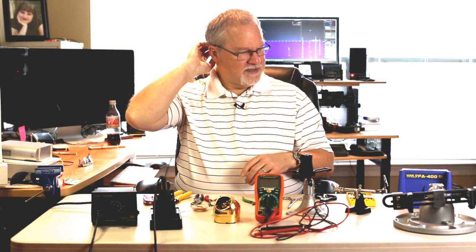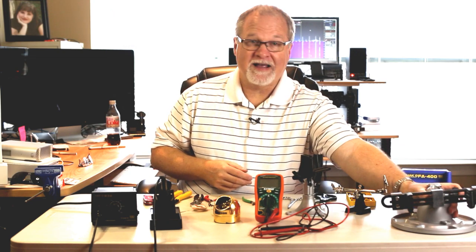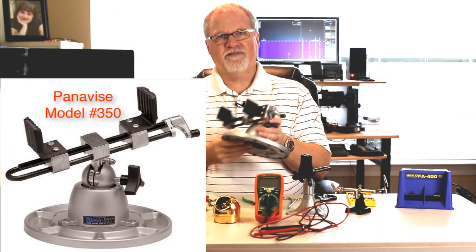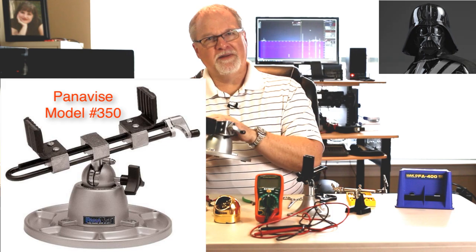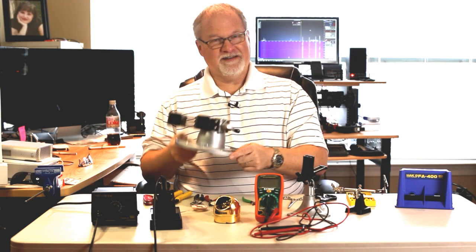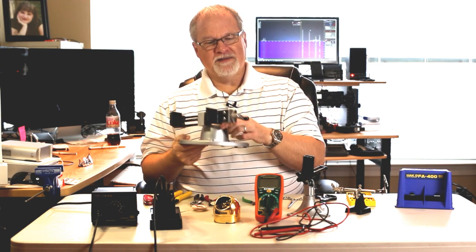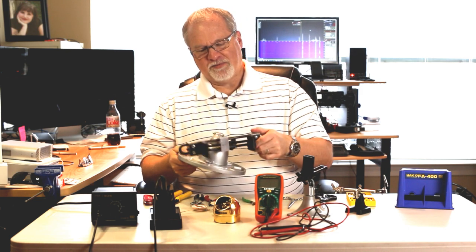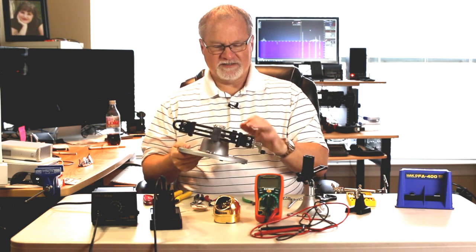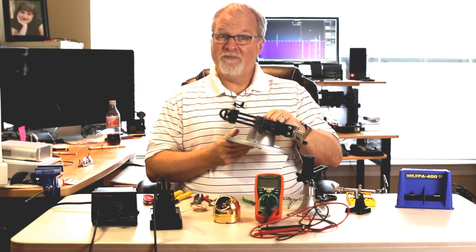Now you don't have to have one of these, but when I was working on the Elecraft KX-1 a while back, the circuit boards were a little bigger than what I could handle with the Panavise Jr. So I got this — it's kind of the father of that one and it's complete overkill, except when you're working with a circuit board that won't fit in the smaller one. Then it's a lifesaver. It's got the same principle — a ball joint you can completely adjust — but you don't need this unless you're working with bigger circuit boards, in which case you can't do without it.